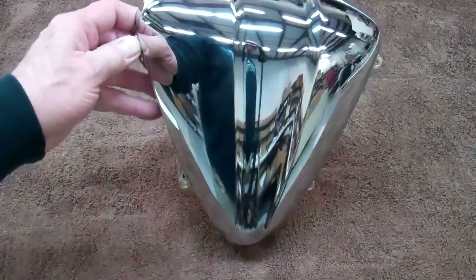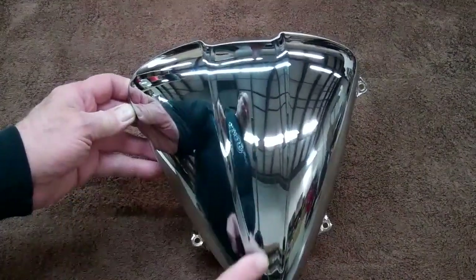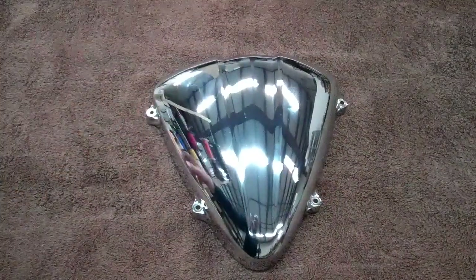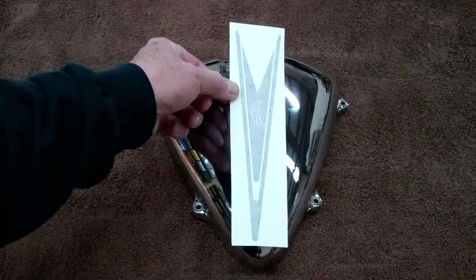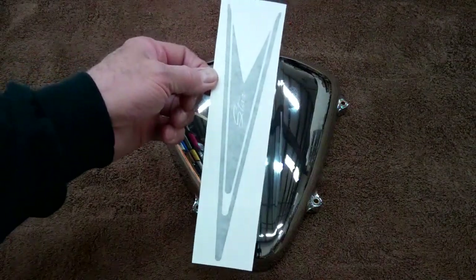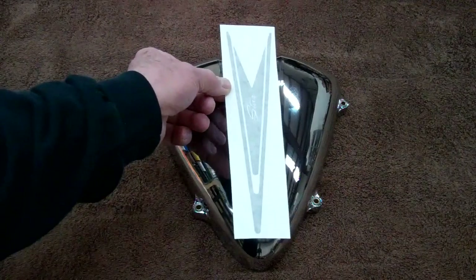This side cover or air cleaner cover just bugs me. It's too plain and just begs for a decal to go down through the center. So what we've done is designed a decal that'll go on the air cleaner cover and man it looks sharp. But there's only one way to apply these decals and it's called the hinge method. You'll have a heck of a time putting these on unless you follow this. So let me show you how this is done.